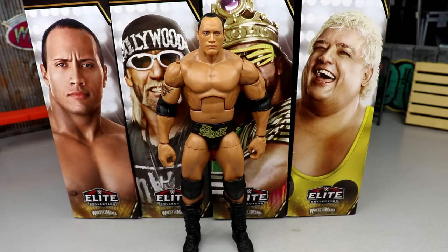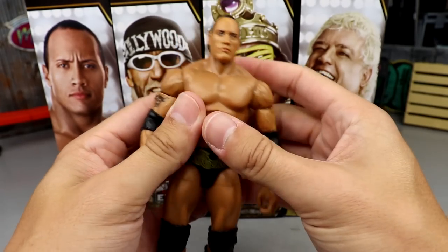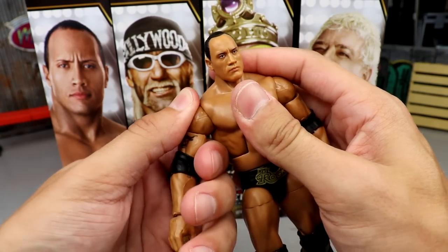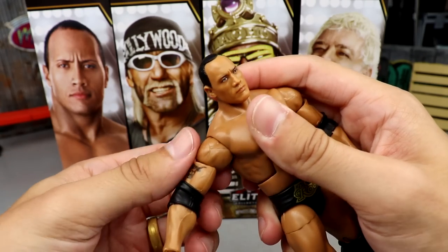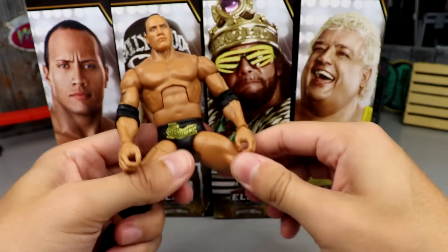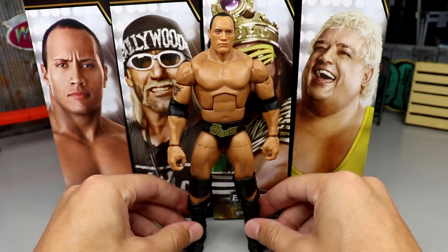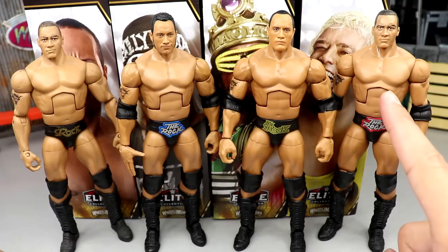This figure is phenomenal. The Rock is up there in my favorites of all time, and this figure encapsulates him perfectly. The articulation is pretty much the same — the shoulders are a bit tight, so be careful. Always grip it at the shoulder rather than pushing the bicep. The joints feel tight and he moves around great. You're not going to have any issues. Just a fantastic piece.